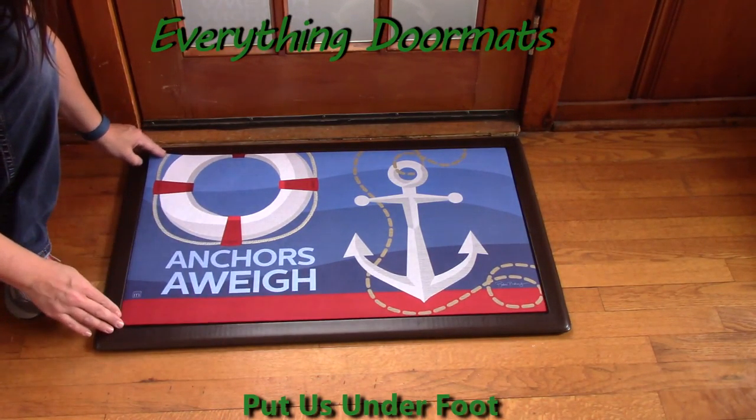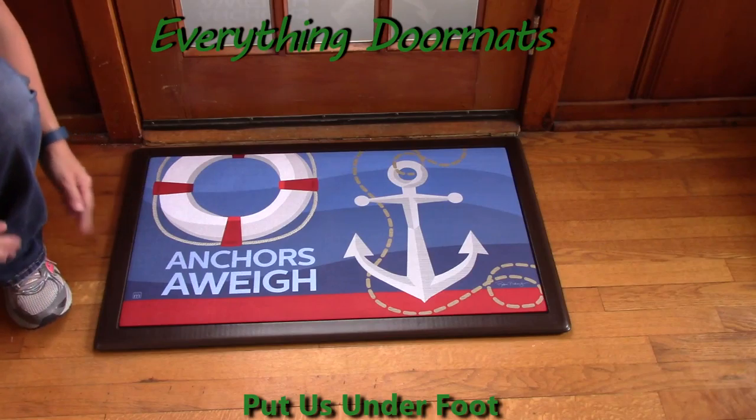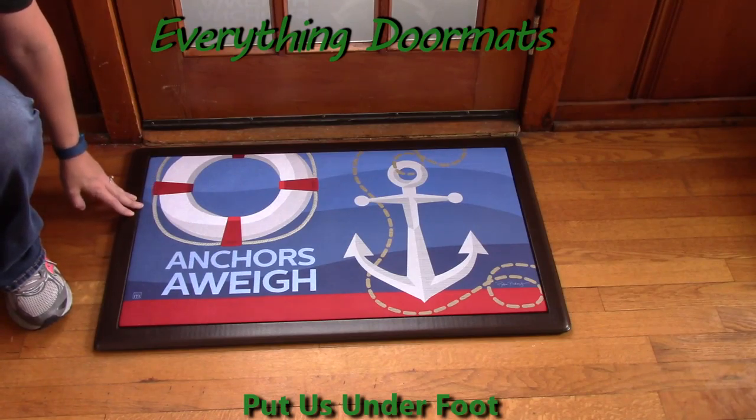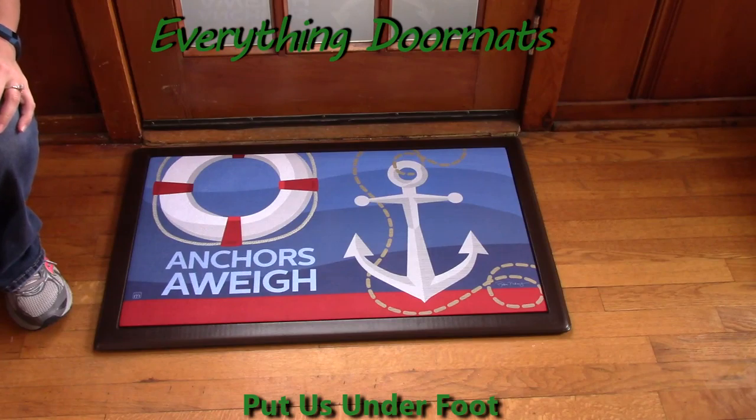It's easily placed inside one of our two indoor trays or one of our four outdoor trays. Today I have it paired in an indoor tray that's great for standing in front of your stove or sink for extended periods of time.